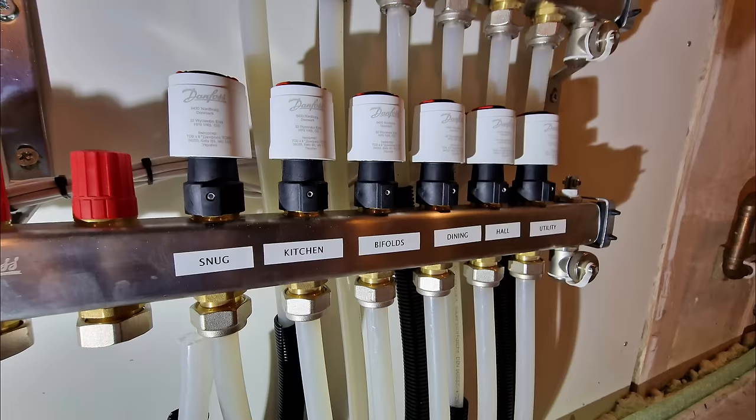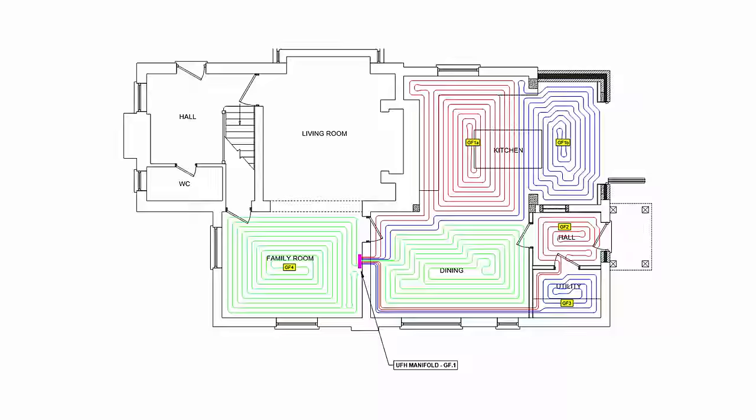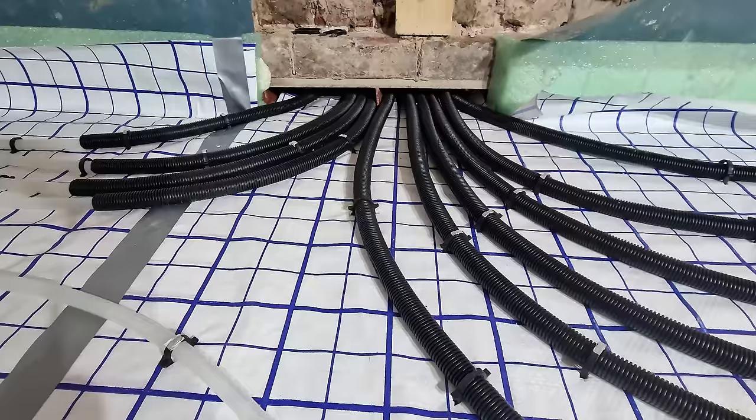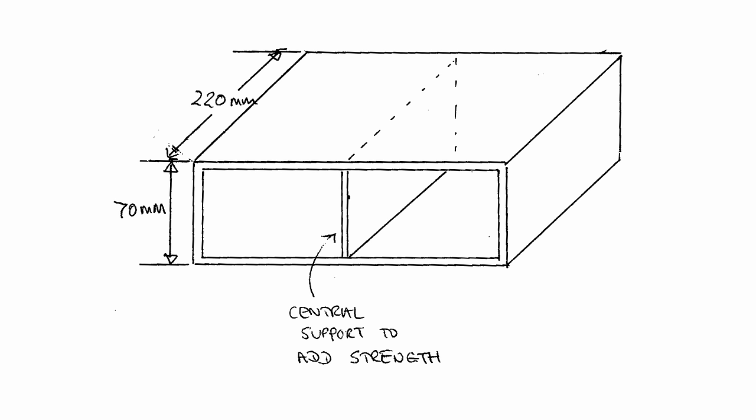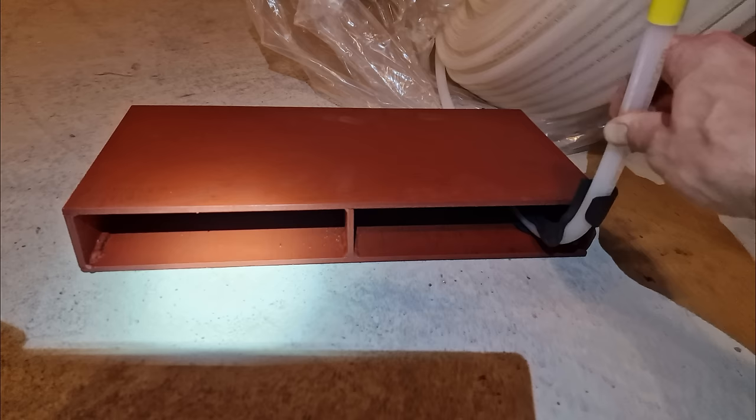The manifold is the central hub of the system that distributes the hot or cold water to each underfloor heating zone from your main central heating flow pipe. I decided to put my manifold on the wall in the TV room, this being a nice central location. More on whether that was the right decision in a minute, as this meant somehow getting all those pipes from the kitchen through the wall and into the manifold.